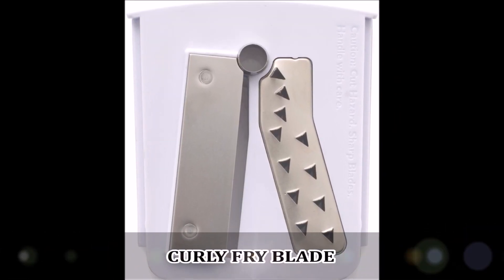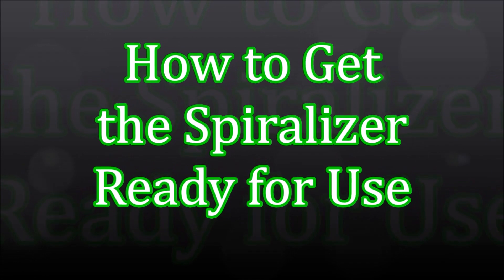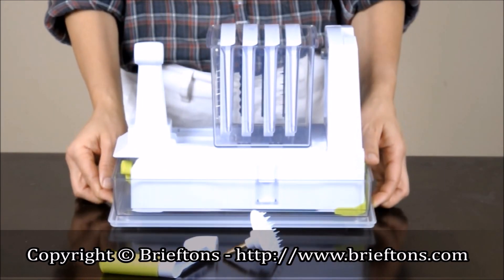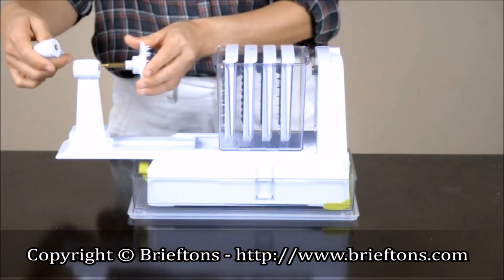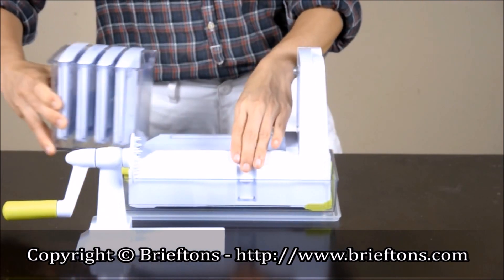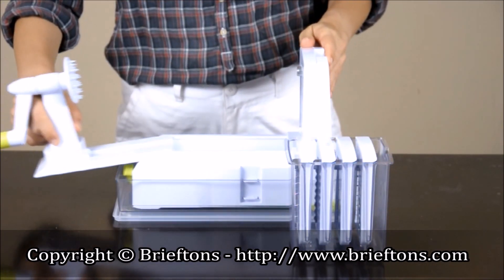A true-sized curly fry blade to make 4mm thick, 5.5mm wide curly fries from potatoes, sweet potatoes, etc. How to get the spiralizer ready for use: when you take the spiralizer out of the box, please follow these steps. Locate the vegetable holder and turning handle in the box, screw the vegetable holder clockwise into the turning handle until they are firmly connected, remove the blade storage caddy from the spiralizer's body by moving it off the track, then insert the moving platform into the track.